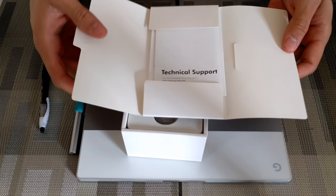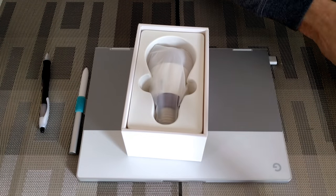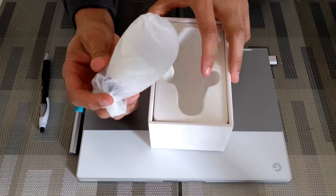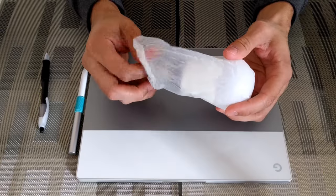We're going to have some instructions in here most likely, and then we are going to have the actual bulb - nice and snug. It's actually pretty heavy.